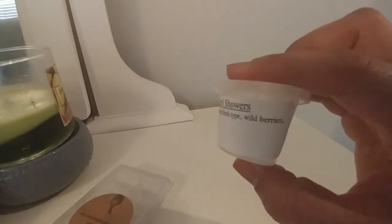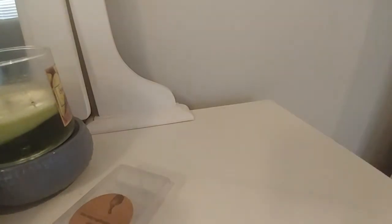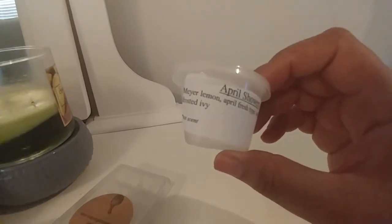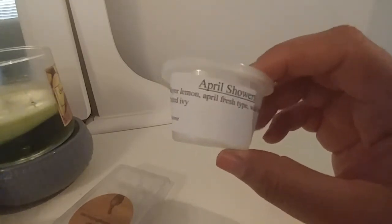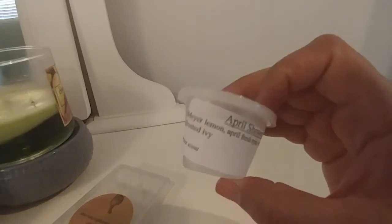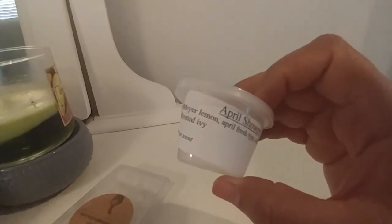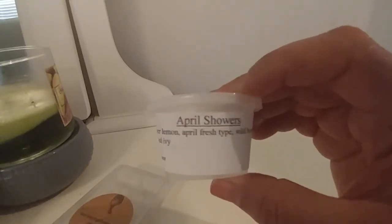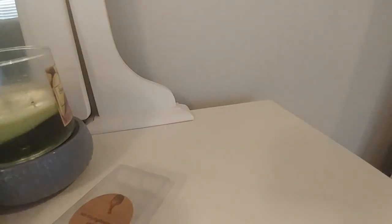Another 30th Street sample I enjoyed was April Showers: Meyer Lemon, April Fresh Type, Wild Berries, and Frosted Ivy. I don't usually gravitate toward laundry scents, but this one was so good. I think what did it was the Meyer Lemon — it doesn't smell like a cleaner lemon or fabric softener and pine. It's a very soft April Fresh Downy scent, and the Meyer Lemon just smells so good with it — maybe because Meyer Lemon is an actual fruit and not artificial. This is one I'd melt when relaxing or when cleaning the house. I would totally pick this one up.